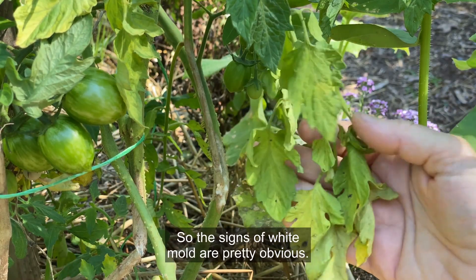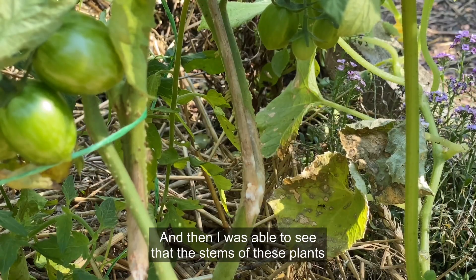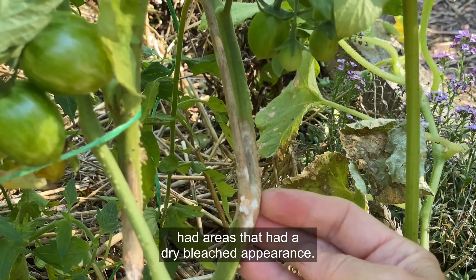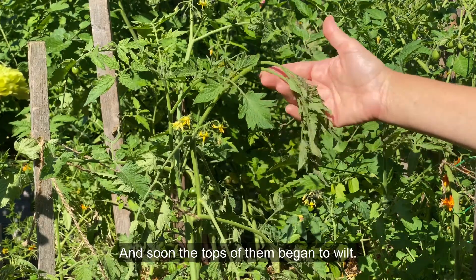The signs of white mold are pretty obvious. I first spotted yellowing leaves, which made me look closer, and then I was able to see that the stems of these plants had areas with a dry bleached appearance. I also spotted the white cottony mycelium on the leaves and stems, and soon the tops of them began to wilt.